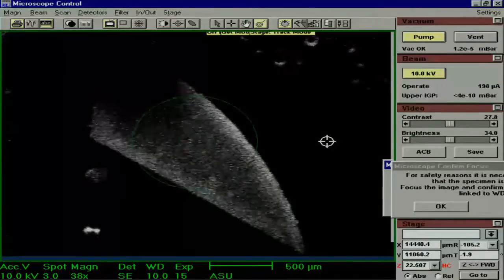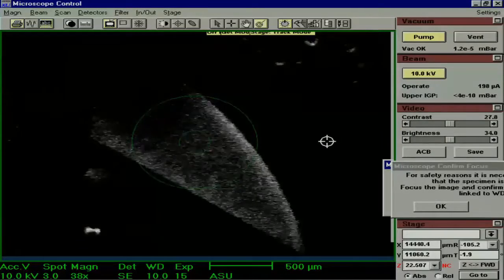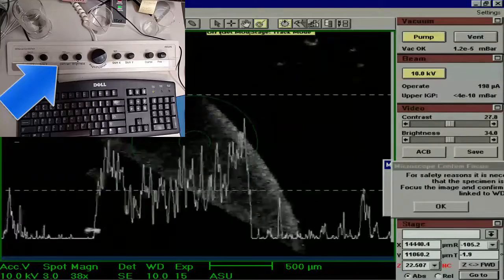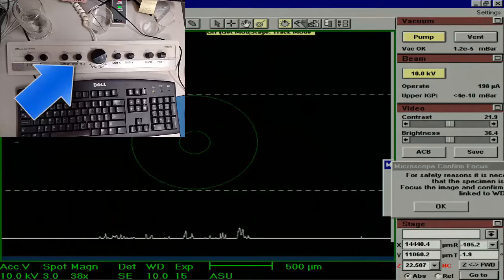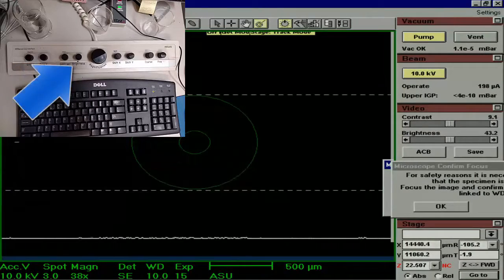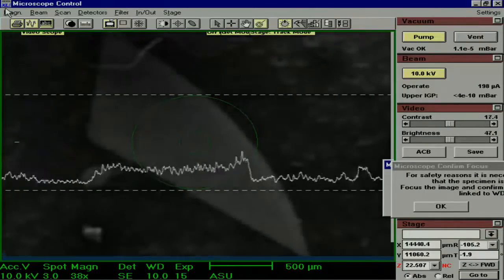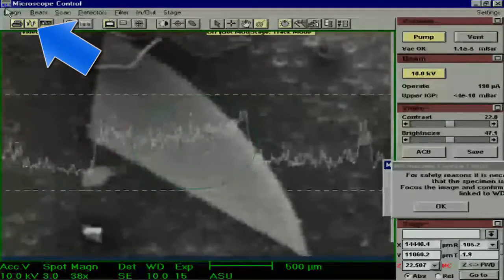The image is still rather dark and the ACB did not work very well. A good way to adjust the brightness and contrast is to use the video scope. First, zero the contrast out with the panel next to the computer, then increase the brightness. Zero the contrast out again and increase the brightness so that it matches the baseline. Then increase the contrast back to a point where it is still between the two lines. Finally, click the video scope button again to get rid of the lines.